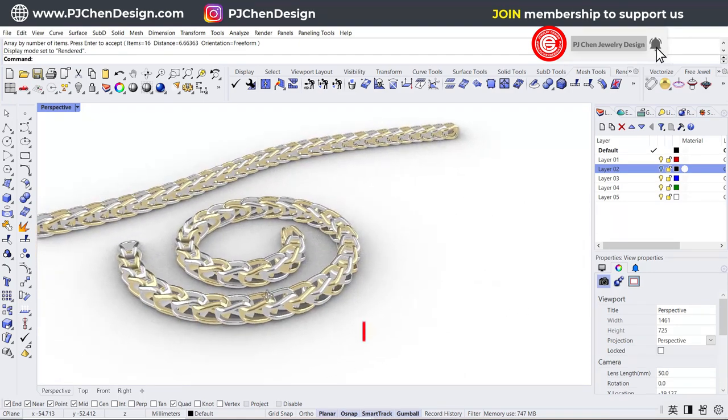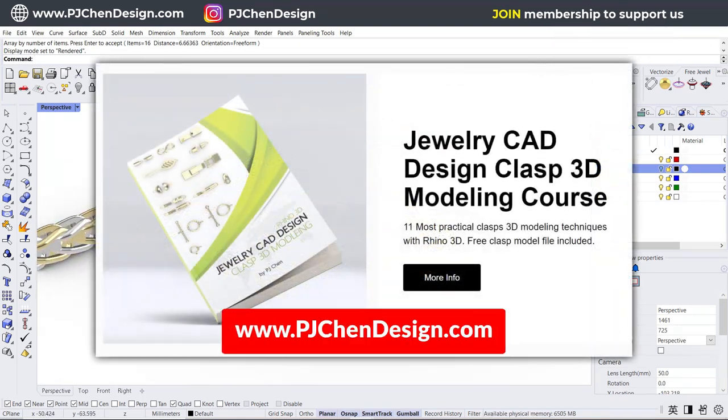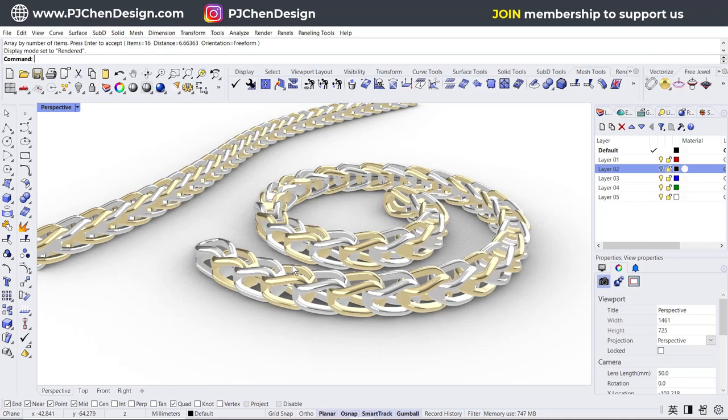If you'd like to see more chain designs, I have a playlist linked in the top right corner showing other types of chains. If you're interested in clasps, you can check out my course — it shows 11 different types of clasps with models available to download. Hope you enjoyed this video. Like, share, and comment. Thank you for watching — see you next time.